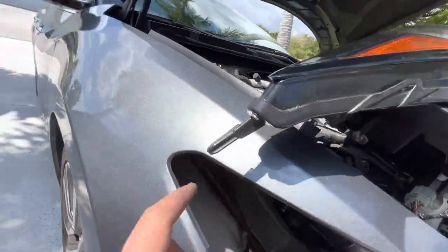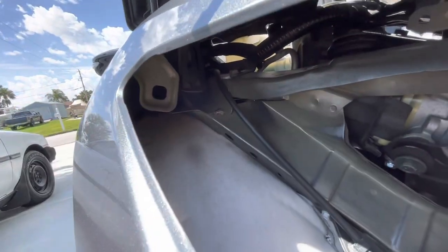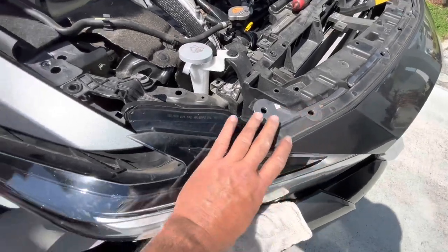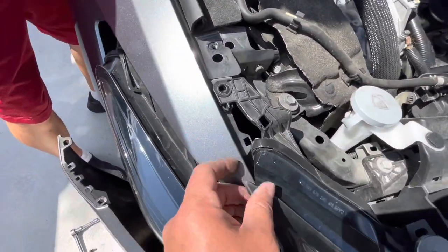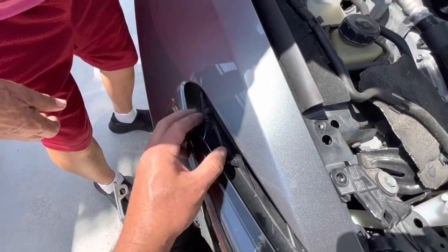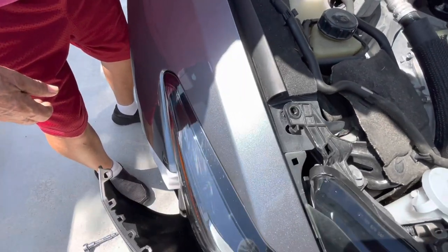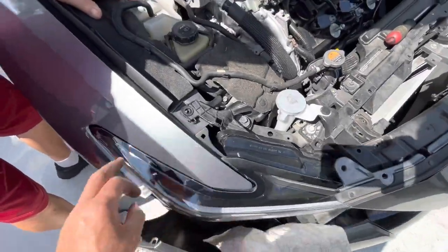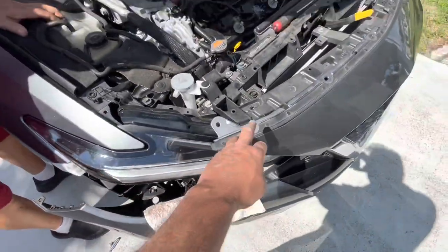This pin is going to go in that hole right there. When you put this in, put this side in first, and then slide this part over the top. All you've got to do is push this in there. Now put your bolts in — here, here, here, here.